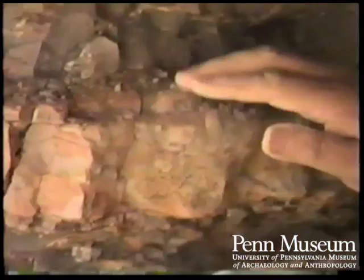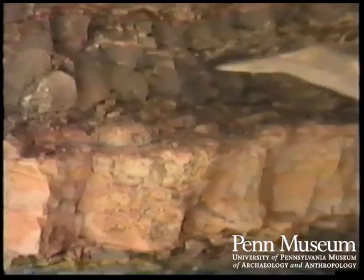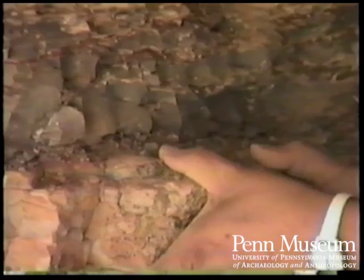I like this clay here. It's a greenish color, but when they fire, the potteries come out with a pink tinge to it.